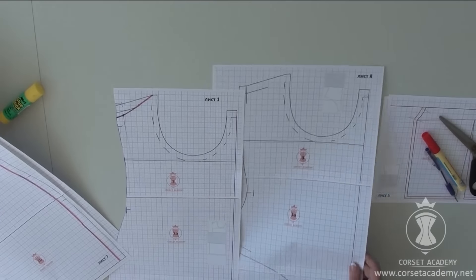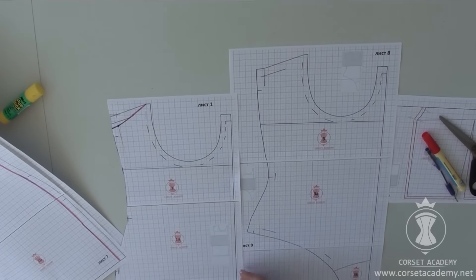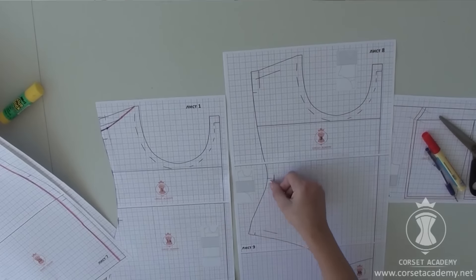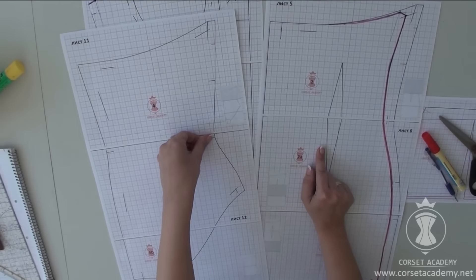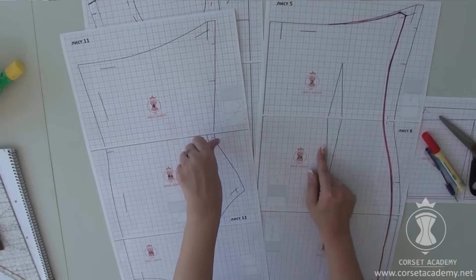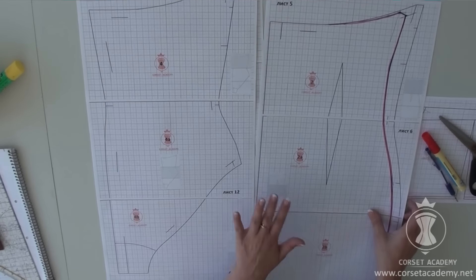The only difference between the dress and the bodysuit front patterns is that the latter is narrower in the waistline area. Their back pieces differ respectively. Besides, there is a dart at the back of the dress, while on the bodysuit it is transferred into the central back seam.